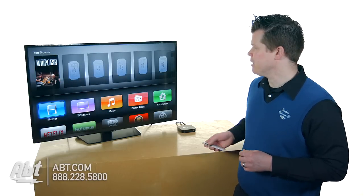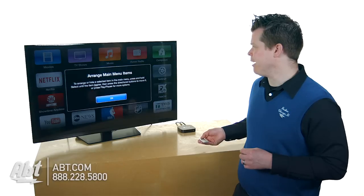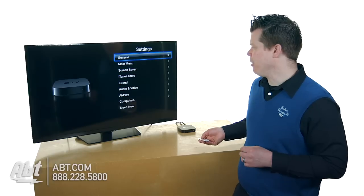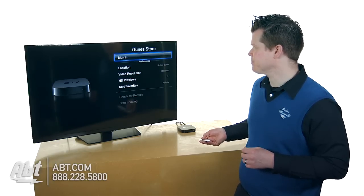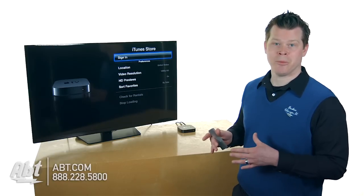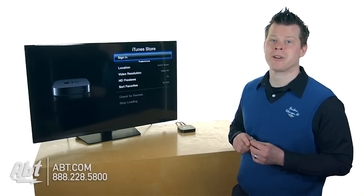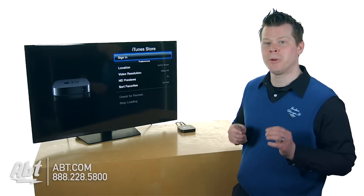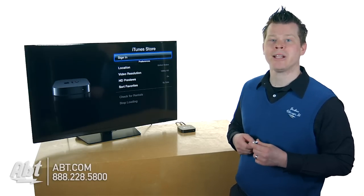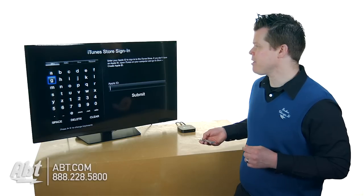Now we're on the home screen, but we're not really done yet. I'm going to go to Settings. Right now we're connected to the network, but I'm going to go into the iTunes Store. I'm not signed into the iTunes Store — this is a big deal. You need to sign into your iTunes account here for the purpose of making purchases. Here's that screen I was warning you about.